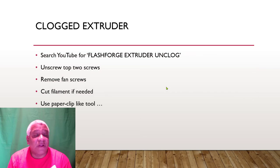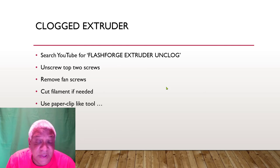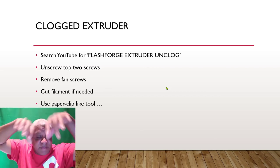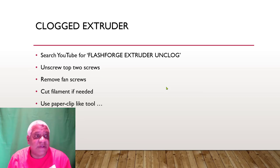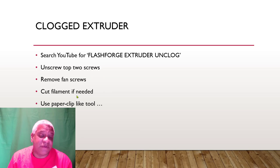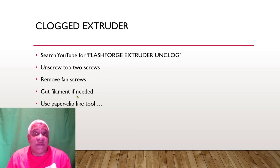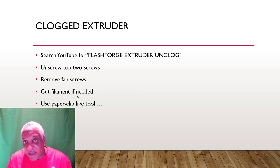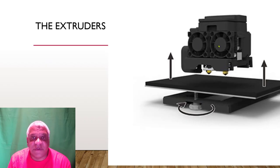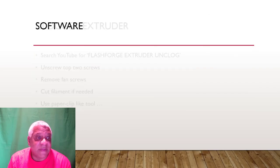For clogged extruders — you will get good at this. First time is scary, second time is easy. Unscrew the two top screws holding the assembly, remove the fan with two screws on the side, cut the filament with snippers under the fan, then pull out the extruder. They give you a paper-clip-like tool in the extra parts — heat up the extruder and squirt out the plastic. Make sure you put the fan back on correctly: if you reverse it with the sticker facing out, you've lost your cooling and you're guaranteed to clog every time.